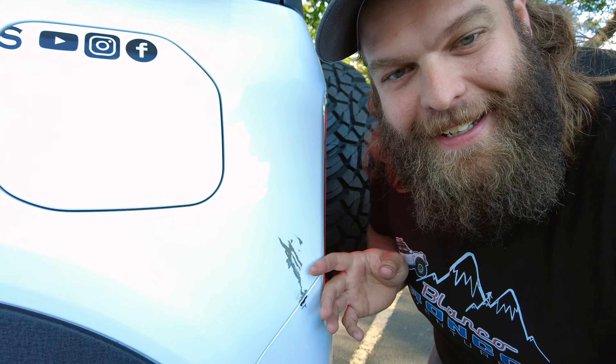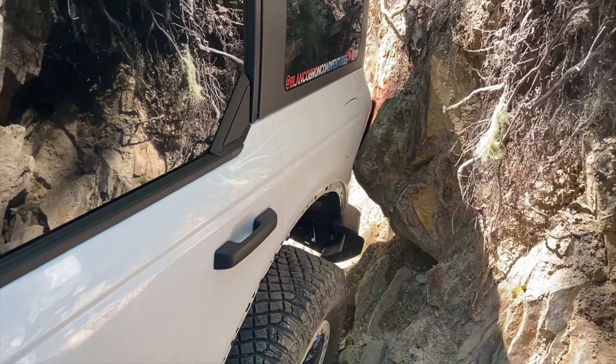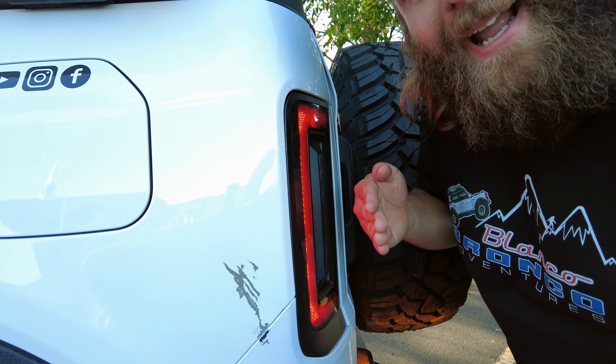Why did we go to a flush mount tail light? Do you remember when we were on Denver Creek and I smushed the body? When that happened, we were going to blow our tail light right off the Bronco because it sticks out in no-man's land. Instead, Kevin pushed it in — Kevin, you're the man for protecting the Blanco Bronco. But we did get one little crack in it that slowly developed over time.